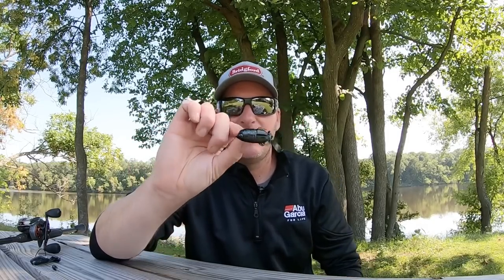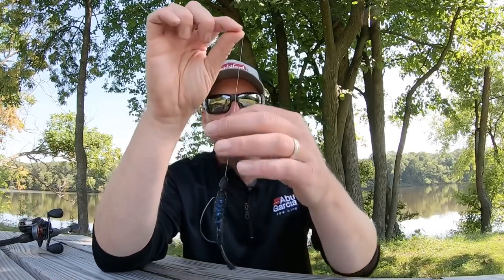That really does a good job from a finesse standpoint. So I've had a lot of good luck fishing it on a small jig head as a ned rig. Obviously if it's a punch bait, I've had really good success using it just as a Texas rig.